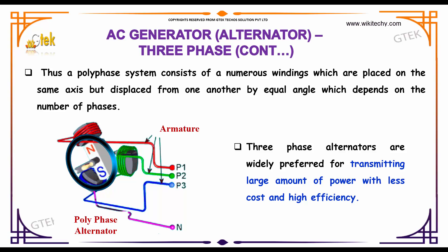Three phase alternators are widely preferred for transmitting large amounts of power with less cost and high efficiency.